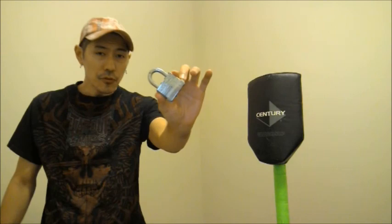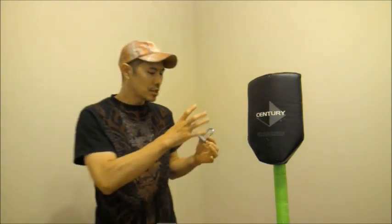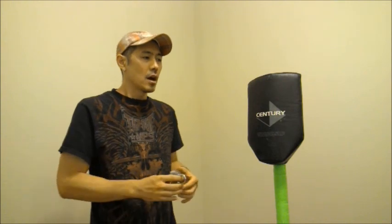...he shows a bunch of techniques. One of them had to do with this right here — a lock. So he used the lock as a weapon. Me being very interested in improvised weapons, I thought that was really cool.